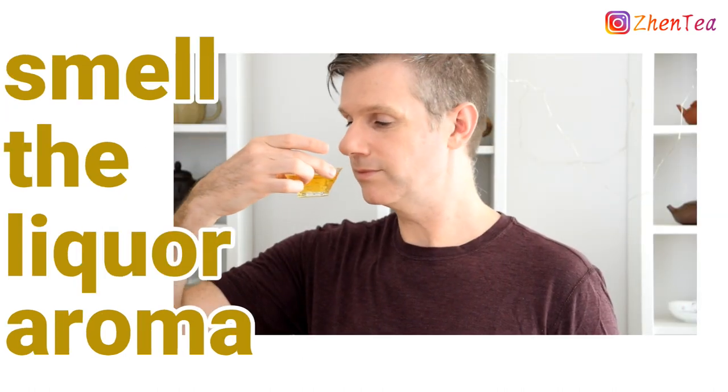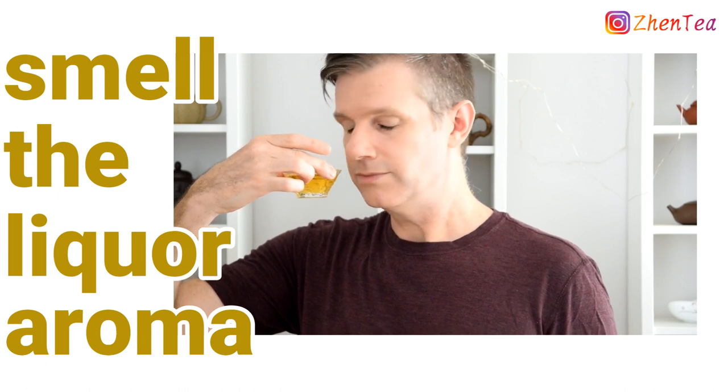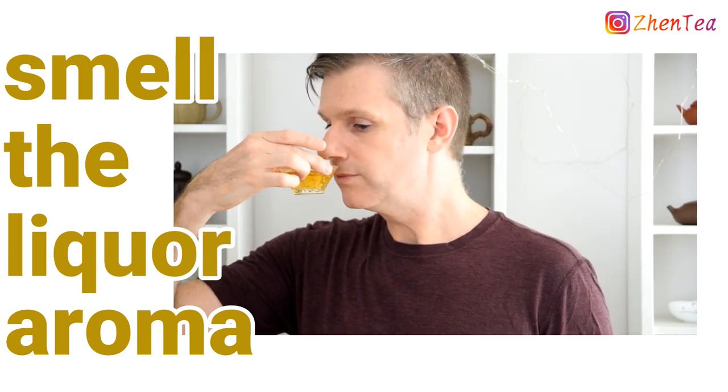Before we take the first sip, we'll smell the liquor aroma, breathing deeply through your nose. Turn your head off to the side when you breathe out to prevent from blowing all the liquor aroma away.